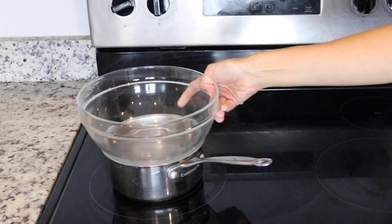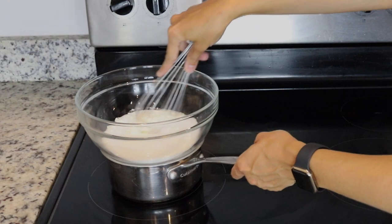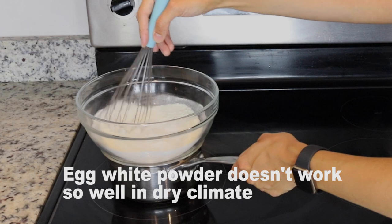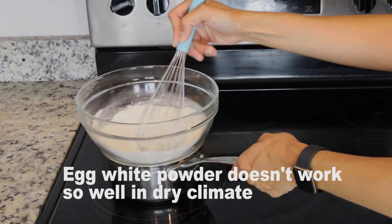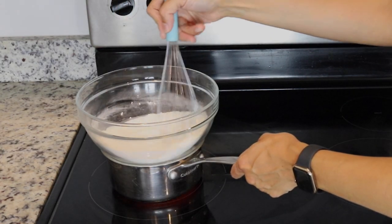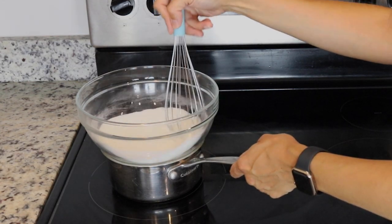Place a bowl over a pan with barely simmering water. Add sugar and egg white powder to the bowl. Egg white powder is optional — you don't have to use it; it really depends on your climate and other factors. Whisk the sugar and the egg white powder together first, because otherwise the egg white powder is going to clump up once you add the fresh egg whites in.